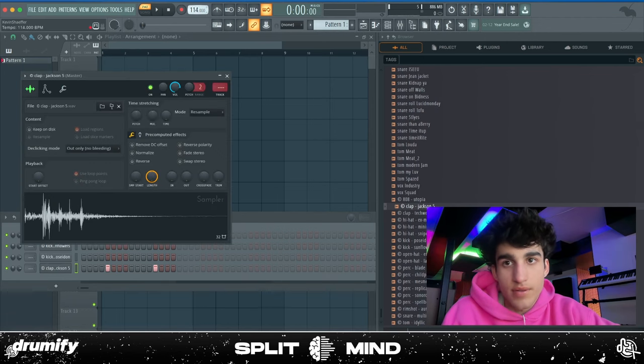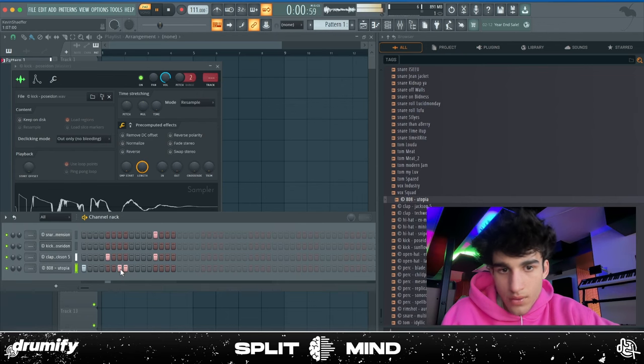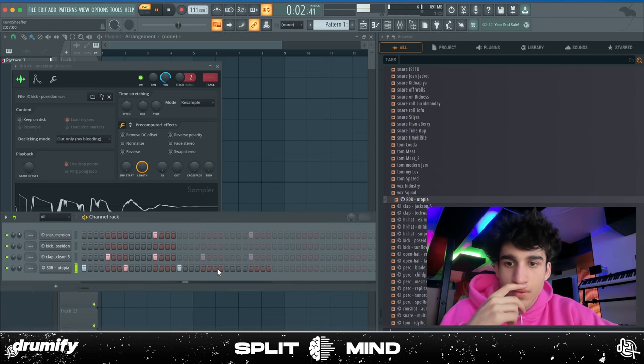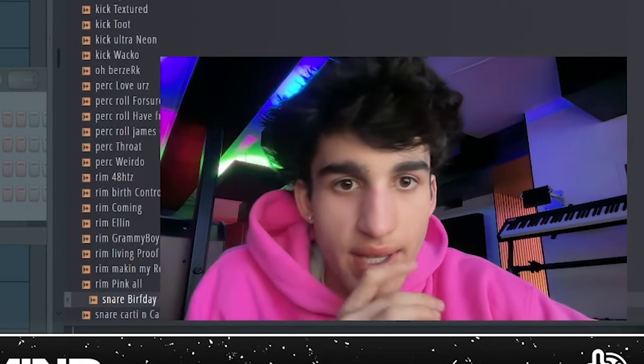Maybe slow it down to like 112. I'm really just going for an unorthodox bounce — I want to have some weird hi-hat sound to throw in here too.